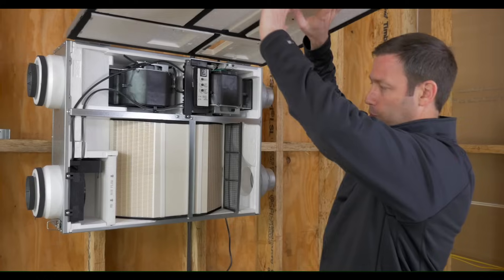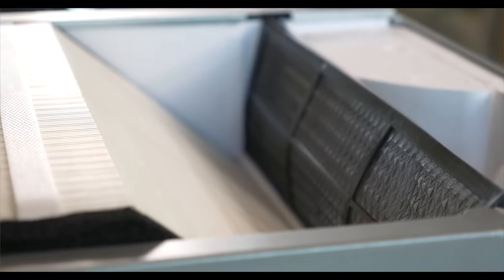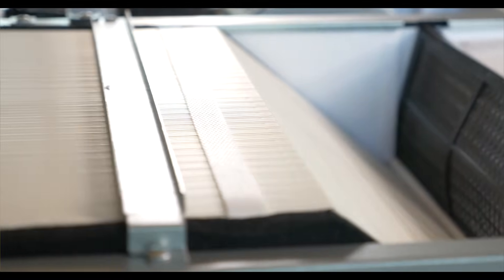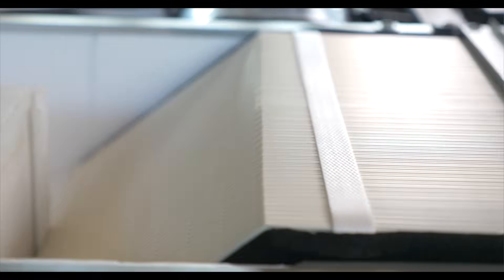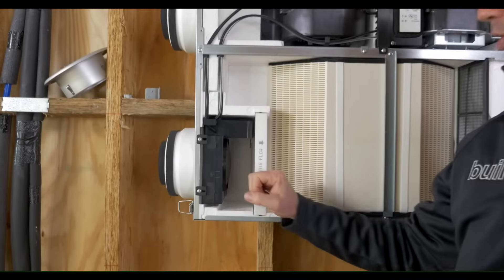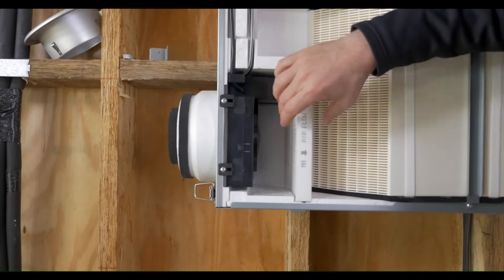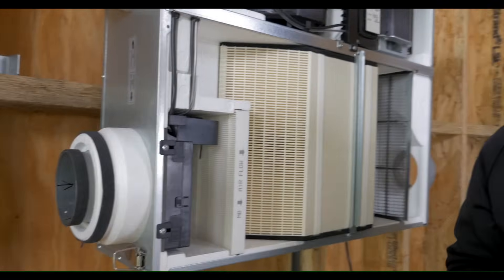Number one: filtration. Look at this awesome MERV 8 filter for all that incoming air. We're going to be able to drop the pollen and all the nasty stuff from the outside right into this filter before that gets into your house. Almost all the competitors I've seen in the marketplace have a really cheesy small filter that's not doing nearly the duty of this one. So if you really wanted to up the filtration, this would be really easy to do.